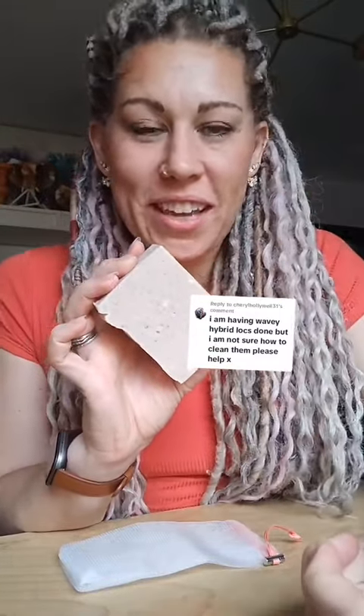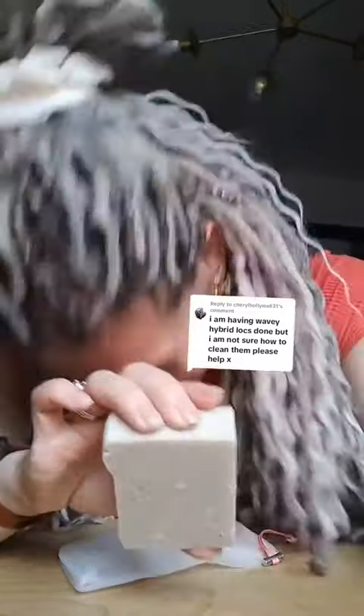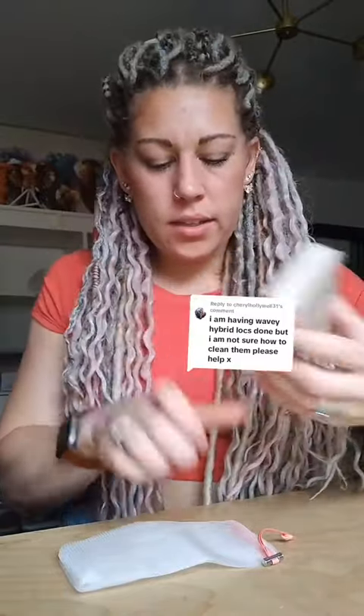Rosemary is really great for your scalp, and geranium is really great for your hair as well — your natural hair — and it's great for helping support your hormones too. This bar is full of lots of natural butters and oils.